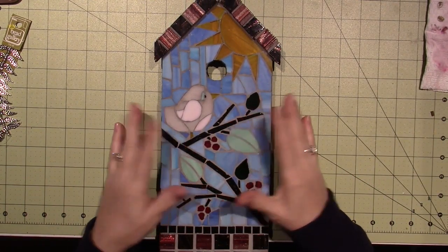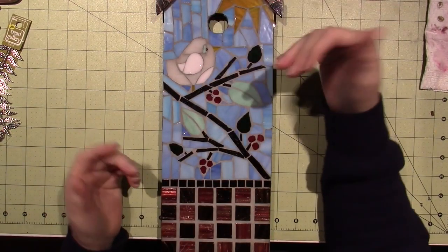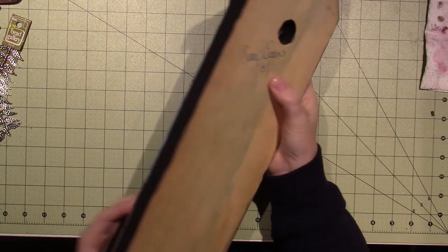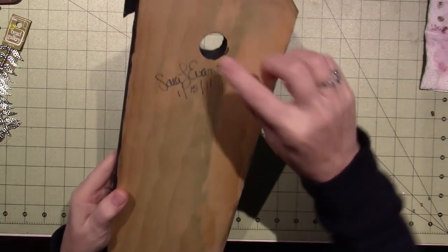This is some of the glass mosaics that I did back — I don't know if I ever — oh look, 11, 12, 13, 14 — way before I discovered YouTube.